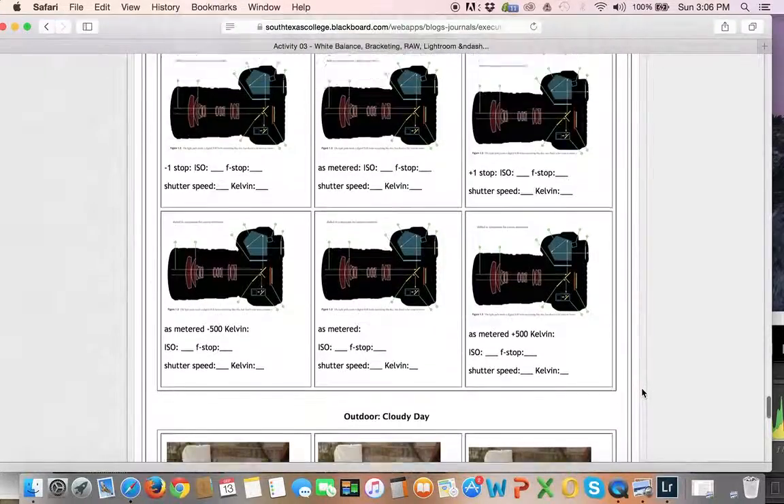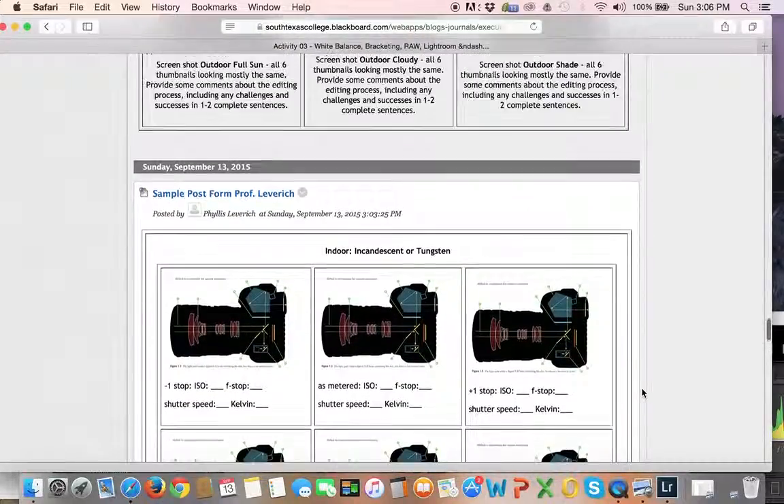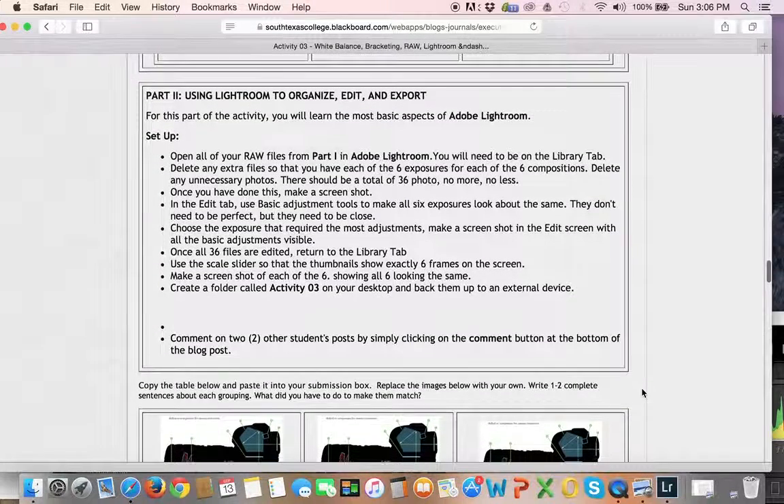I think this tutorial, lecture, demo — whatever it is — has run long enough. So I'm going to close this one out and I will come back with another video and talk you through part two. Okay, so have fun.